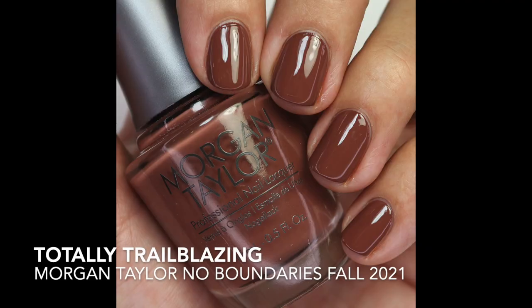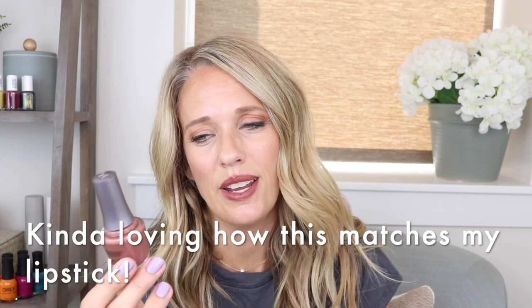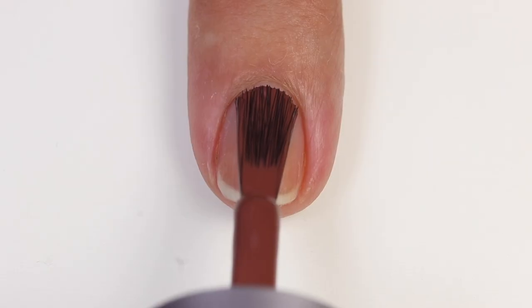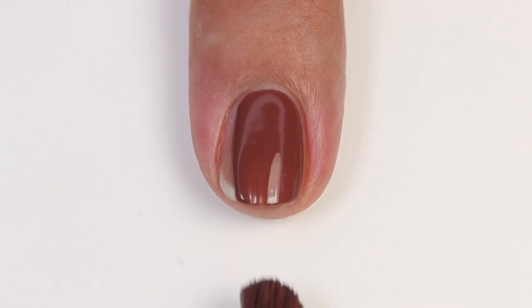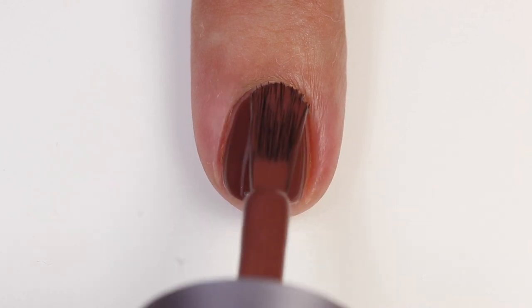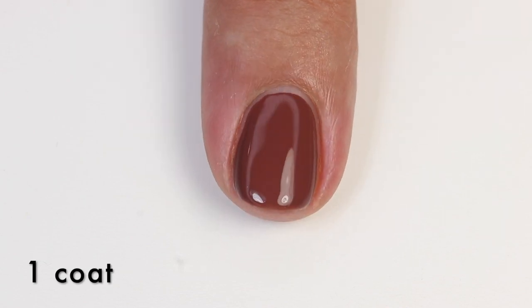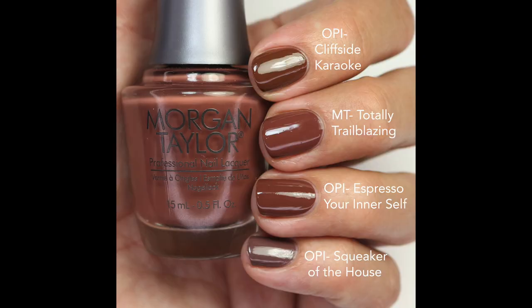The next one is Totally Trailblazing — another brown. We've had quite a few browns being released and this one is actually kind of close to some of those. It's a red-tone brown with a little bit of a muted quality, which I love. I love how all of these look together — the muted quality just works so well. The formula is fantastic, opaque in two coats, and it's just so glossy I almost felt like I didn't need a top coat.